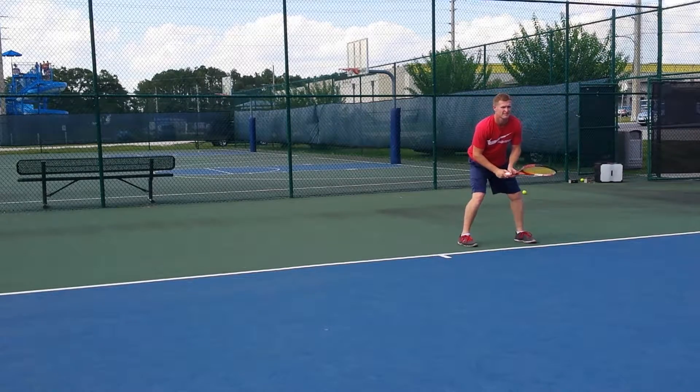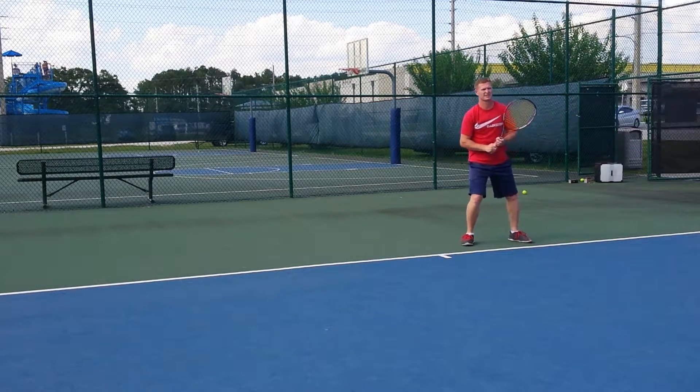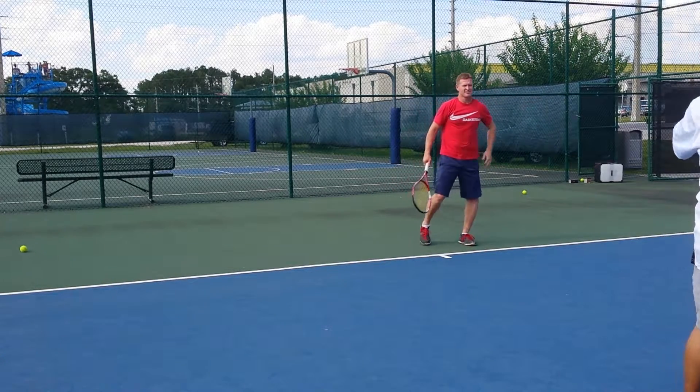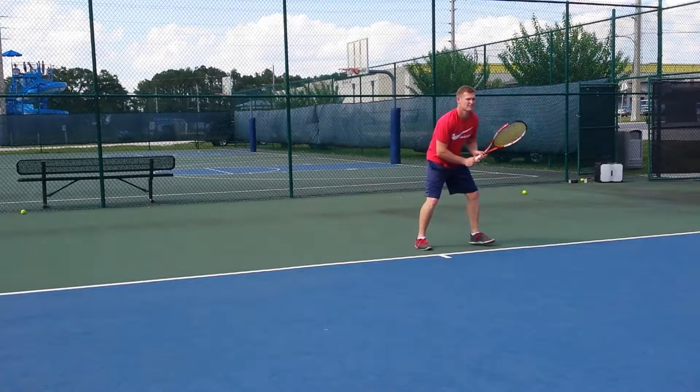That's a lot better right there. Okay, up. You're pulling it. Step into the ball and let that body move forward too, after you hit the ball.